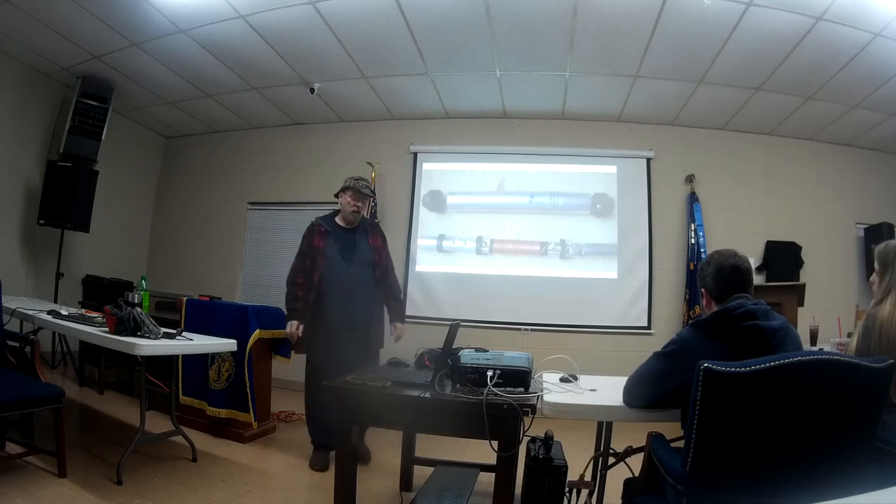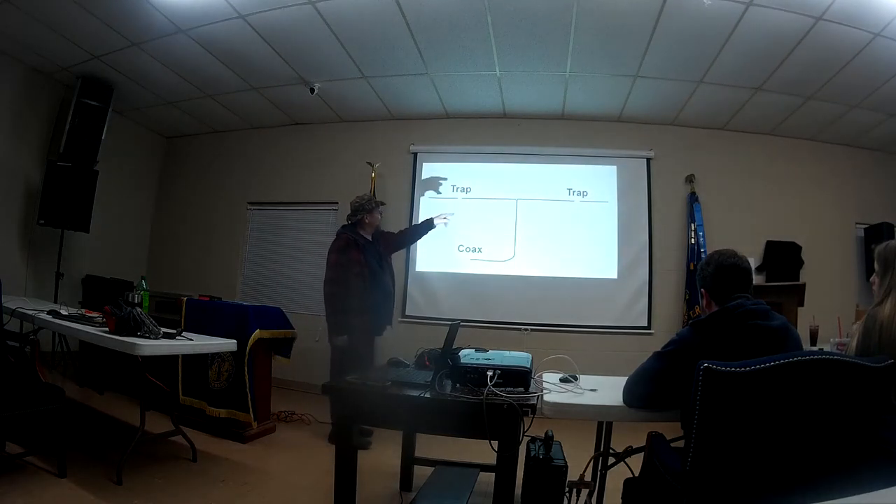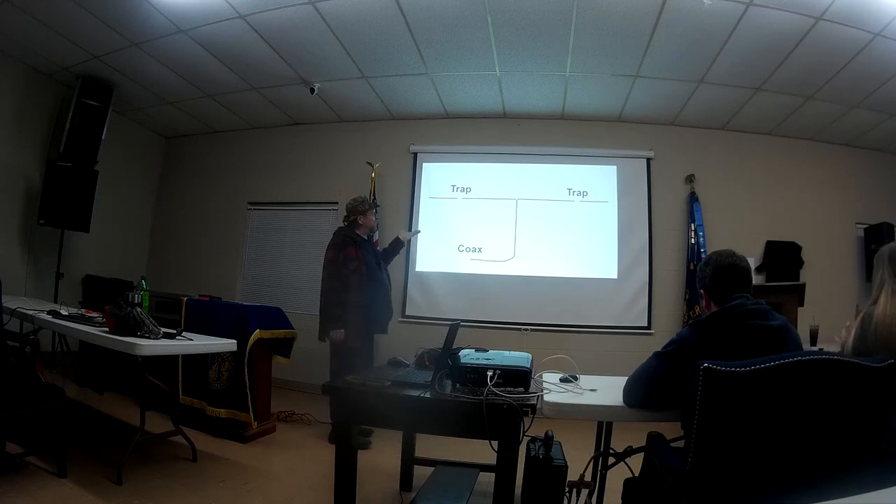What these traps are doing: you feed the frequency in, and if it's at the frequency of the trap, that signal stops at those two places where it says 'trap.' For example, this is a 40-meter and an 80-meter dipole — that trap will stop the 40-meter signal and create a dipole just between the two trap points. If you go lower in frequency, the traps are no longer resonant and the signal travels clear to the end. If you put it on 80 meters, you can plot it on an analyzer — you'll see a dip at the full length of the wire and then another dip at the frequency of the trap. It's very efficient and it's multiband.